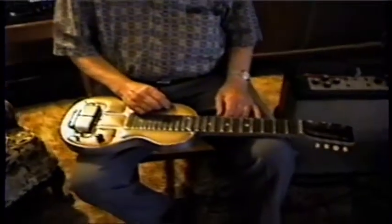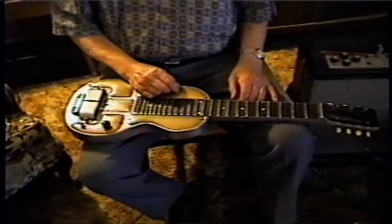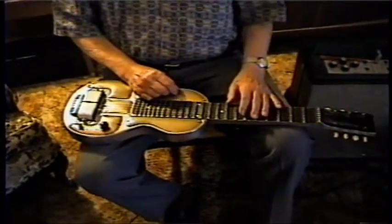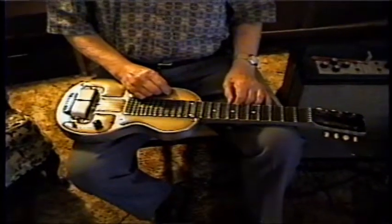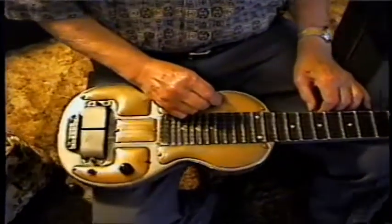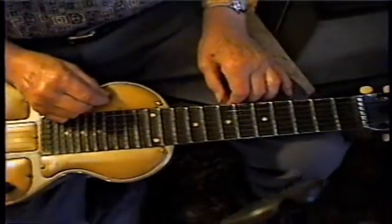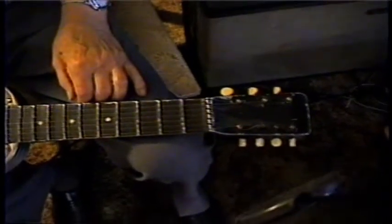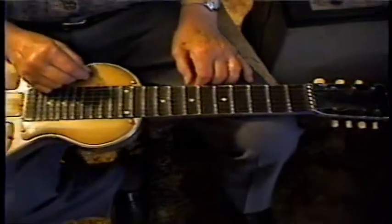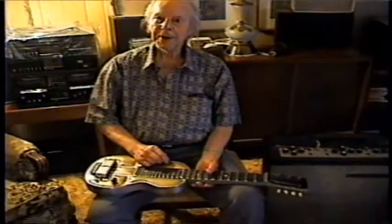Tell me about this guitar — it's one that you made, okay. And when did you make it? Do you think 40s, 50s, 60s? In the 60s, yeah. All right. What does it have? Seven strings on it — seven strings, okay. Most of mine are seven strings.